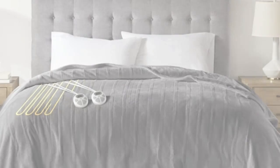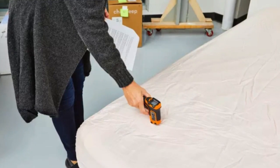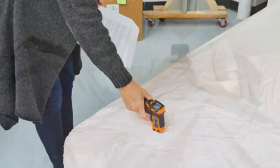Testers said the heating wires were not detectable, making the mattress pad very comfortable. Keep in mind, the heat on the lowest setting is difficult to feel, though testers said they could easily feel the warmth on the highest setting.